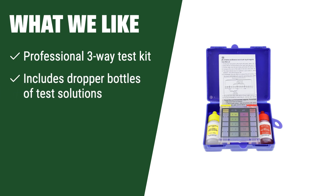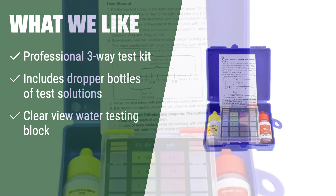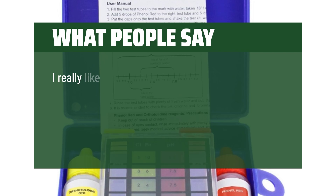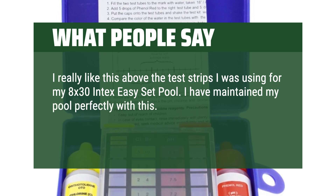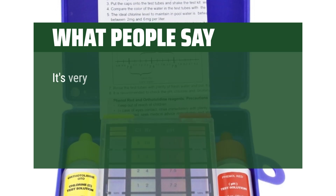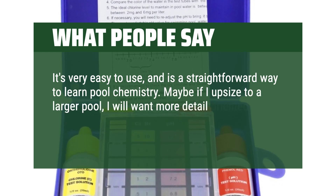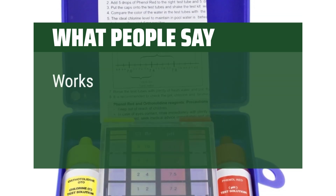What we like: If you want a professional-grade option for maintaining chlorine, bromine, and pH levels, this kit is a reliable choice. With dropper bottles of test solutions, a clear view water testing block, and a user guide, this kit simplifies pool maintenance. What people say: Easy to test pool water for safety. I really like this above the test strips I was using for my 8x30 Intex Easy Set Pool. I have maintained my pool perfectly with this — I test once a week and any chemicals I used were based on the results. My pool looks great. It's very easy to use and is a straightforward way to learn pool chemistry. Maybe if I upsize to a larger pool I will want more detail-oriented testing, but this is perfect for what I have now. Zero regrets and affordable. Works as advertised.